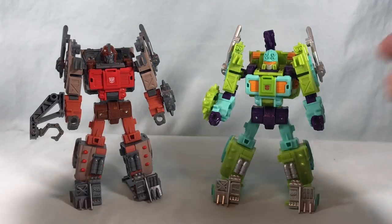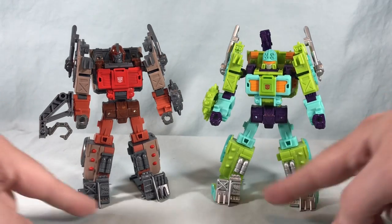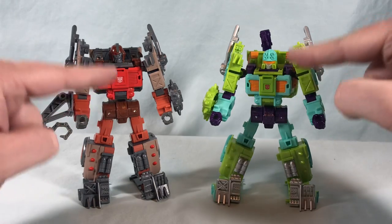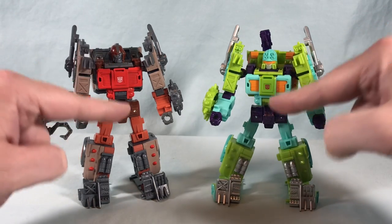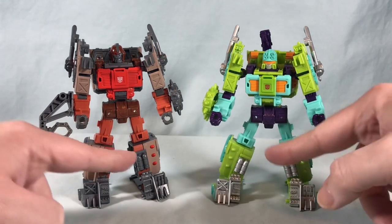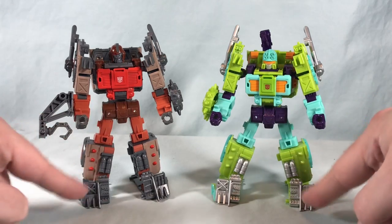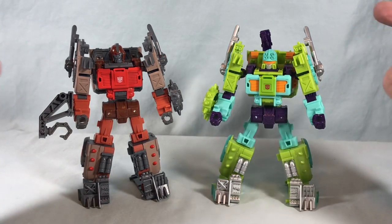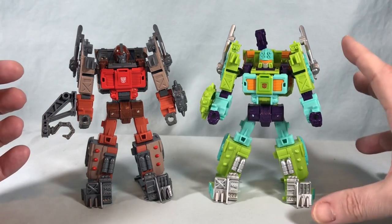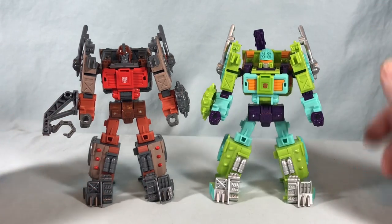I also want to do a quick comparison with Scrap Hook, the mold he is based on. You can see there's not really much different in terms of molding — I think the only thing that's actually different is the head sculpt. Everything else is just painted differently: the chest, the crotch, the legs, the arms — all the same. It just goes to show how much an amazing paint scheme can really change the look of a toy even when it's essentially the same mold.